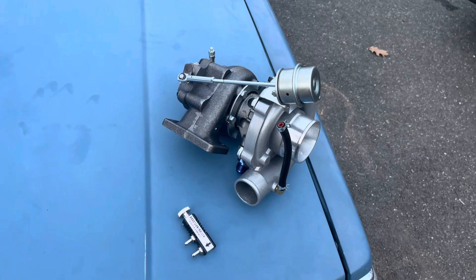What is going on YouTube, welcome back to another video. My name is Max Jolly and today we are going to be installing a boost controller on our new turbo for the blue 240. Let's get into it.